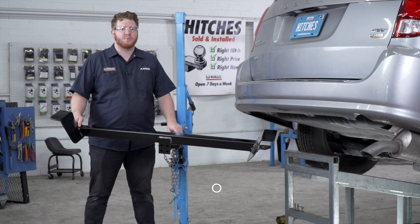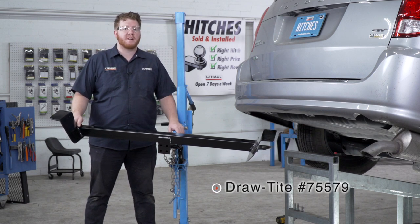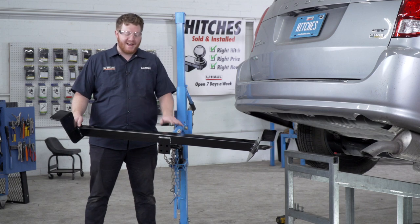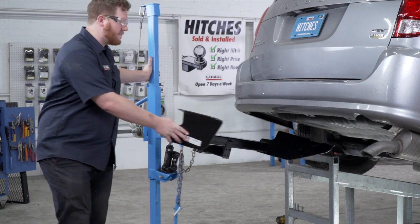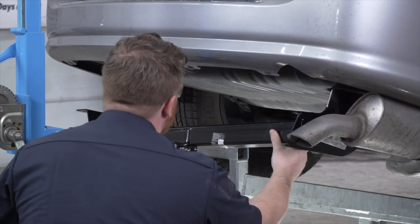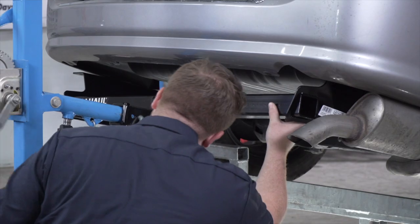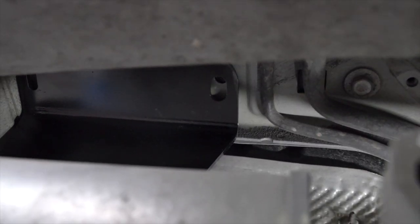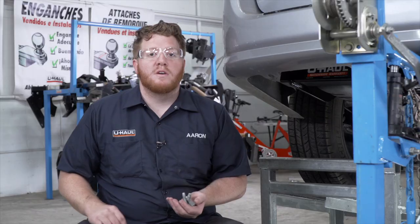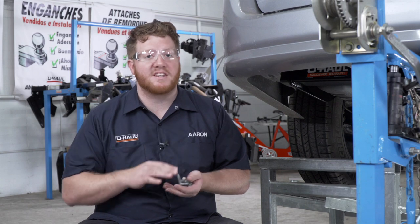Now we're ready to bring our hitch into place. We're going to be using our U-Haul exclusive hitch jack. If you don't have a hitch jack, we recommend you get an extra set of hands as this hitch is pretty heavy, and you want to make sure that you don't come too close to those air conditioning lines. With our hitch in place we're going to use our pre-existing bolts to secure our hitch into place on both sides of the vehicle. Let's start on the driver's side.